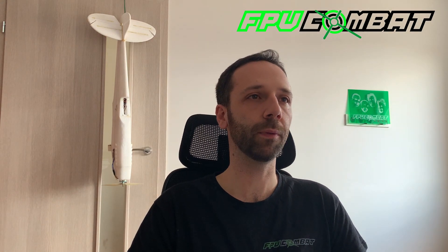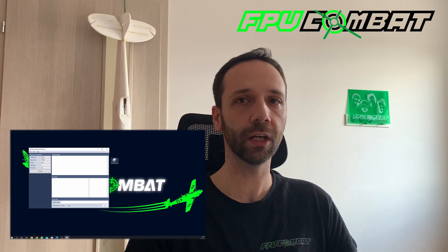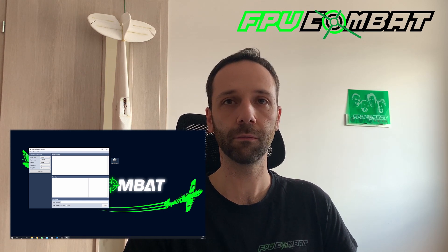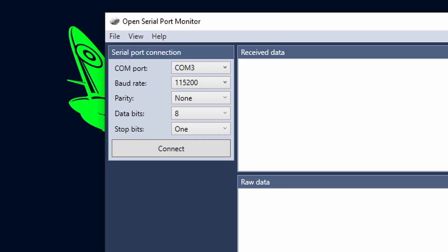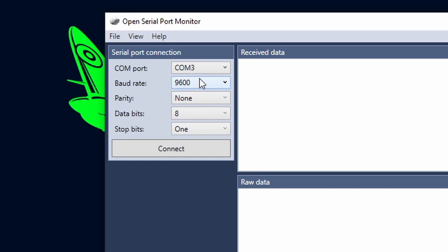Let's proceed by opening up the open serial port monitor or any other serial monitor interface that you know. We will have to select the COM port number according to the number that your workstation detects your FTDI adapter. Let's set up the baud rate to 9600 and generally all the other parameters are as default — just check as in my video here.